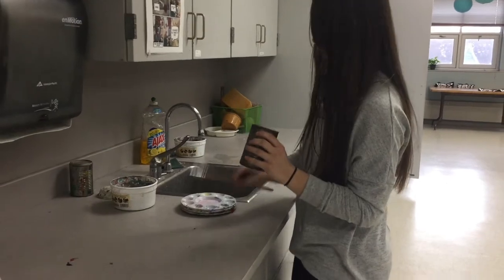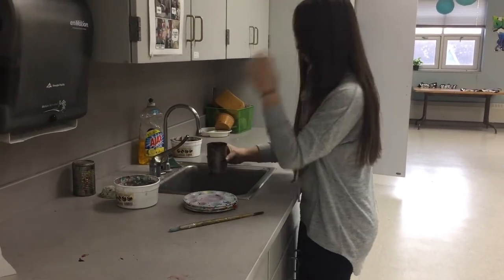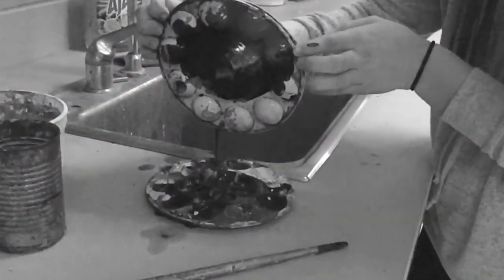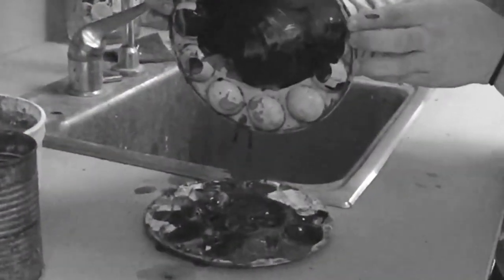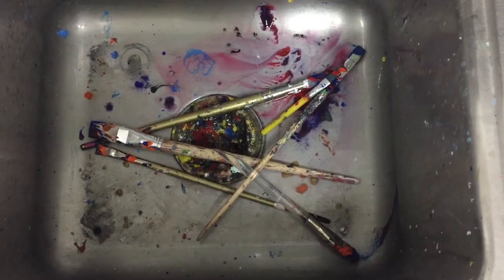Has this ever happened to you? You're preparing to paint. You've gathered your brushes and filled your water, only to find this. Oh no! What's happened here? This is a result of cleanup gone wrong.